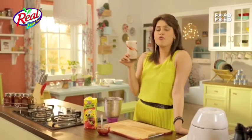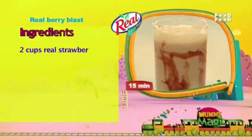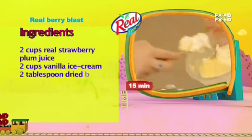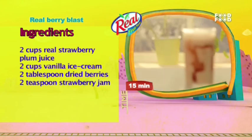Let's take a look at this Real Berry Blast recap. Real Berry Blast is made by swirling strawberry jam in a glass and freezing it. Then add berries with vanilla ice cream and Real Superfruits. And your Real Berry Blast is ready.